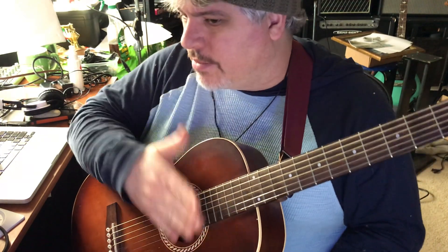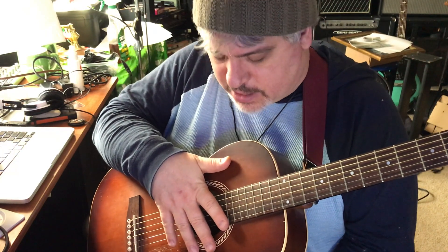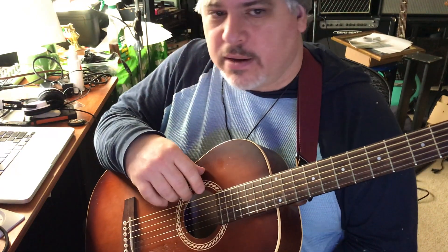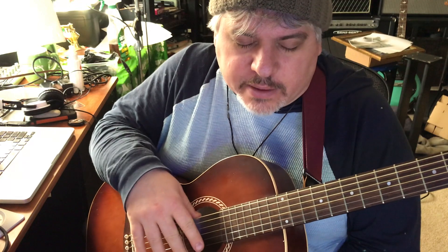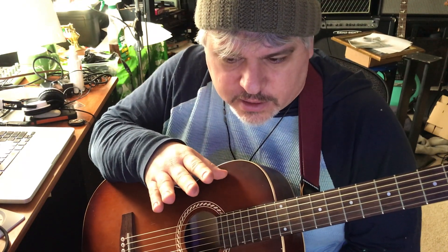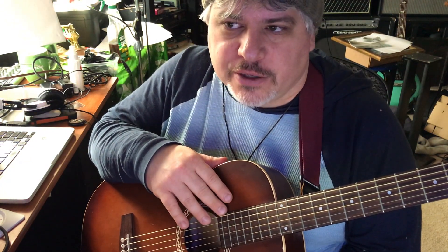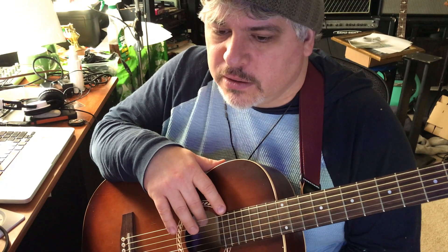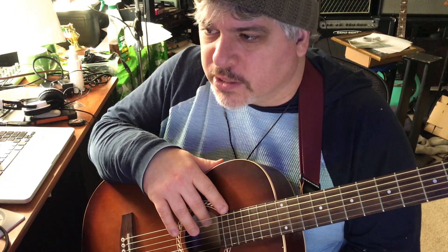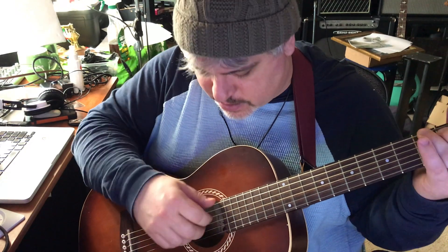Hey folks, it's Rick. I was asked to do a quick tutorial about fingerpicking. I'm not an expert at fingerpicking, but I did have some instruction on it at different times. I learned a little bit of banjo about 20 years ago and I bought a banjo book, so I learned a couple of banjo rolls. A banjo roll is just a pattern that you do.